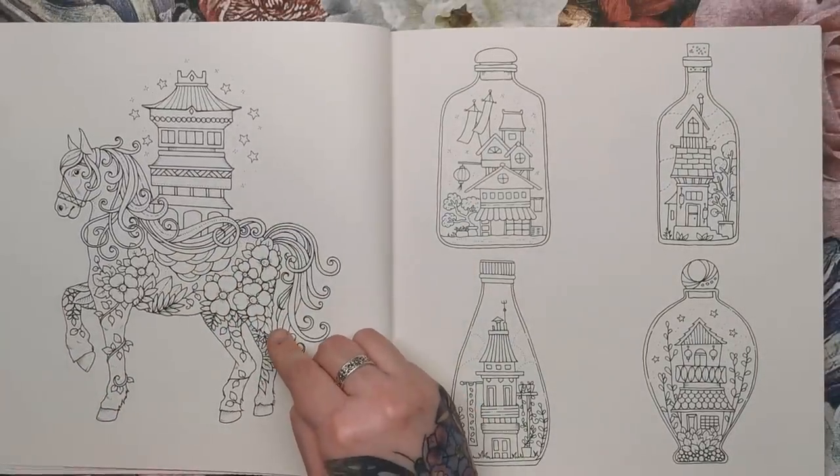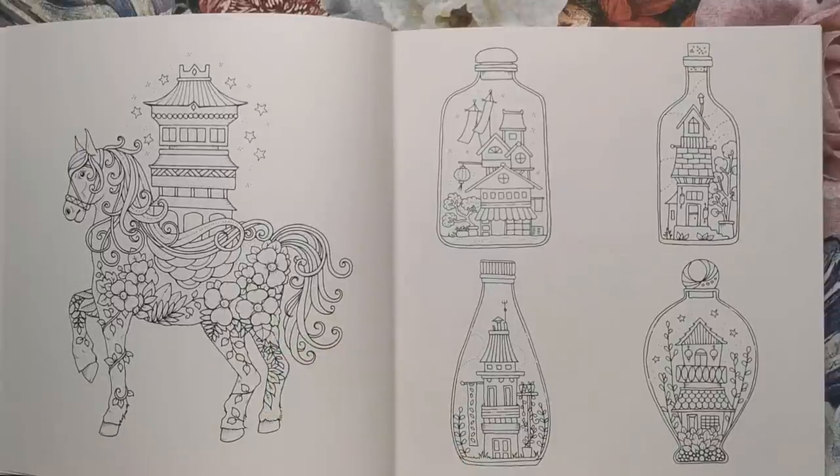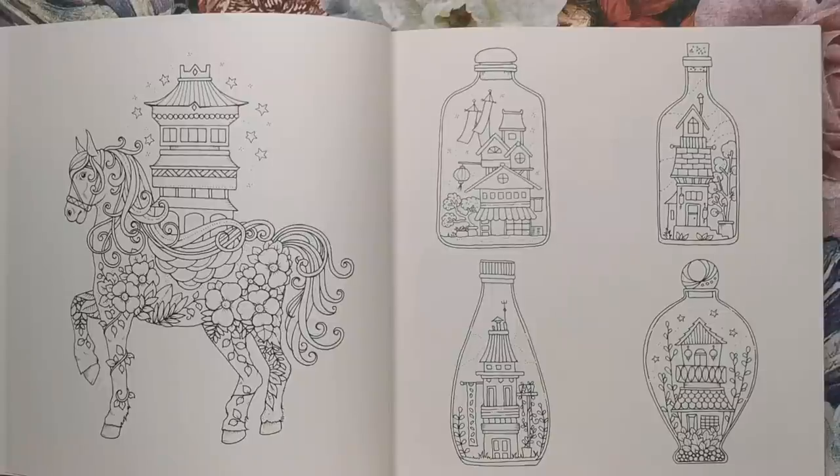This one — I was going to say it was a unicorn, but it's not. It doesn't have the horn. So it's a horse with florals all over and an oriental style house perched on top. Here we have some little houses inside bottles — so normally you get a ship in a bottle, but these are houses in bottles.